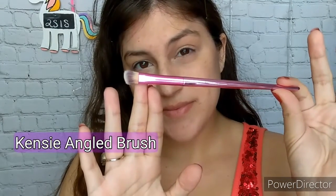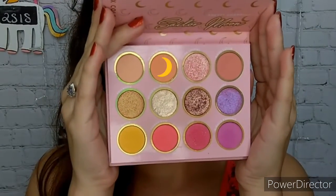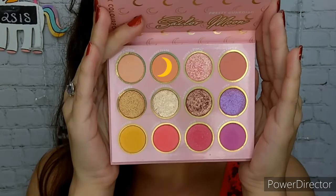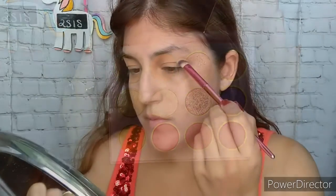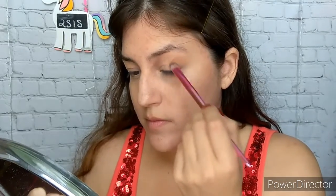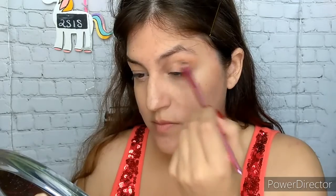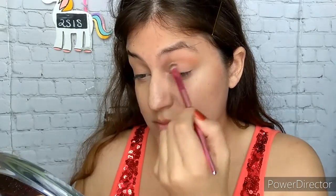First step is to use the Kenzie angled brush — you can use any fluffy brush — into the color Twilight Flash. I am applying this all over my crease, my natural crease, as well as my lower lash line on about the lower outer half in about a straight line.